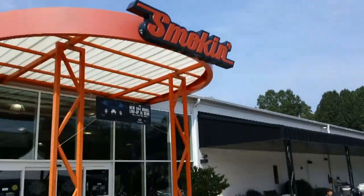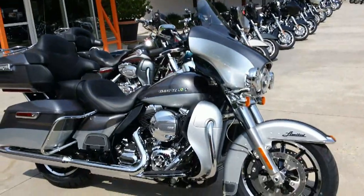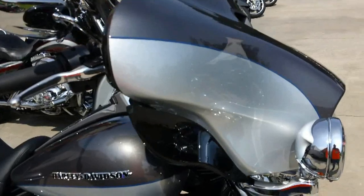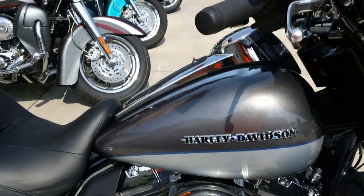Thanks for checking us out here at Smokin' Harley-Davidson, home of the Carolina's largest inventory of Harley-Davidson motorcycles. We've got a brand new 2014 FLHTK Electroglide Ultra Limited, dressed in charcoal pearl and brilliant silver.